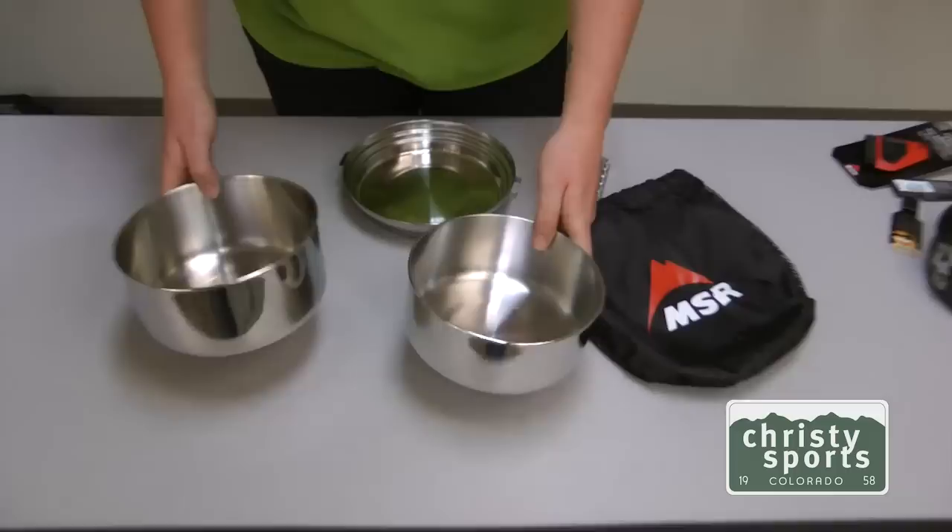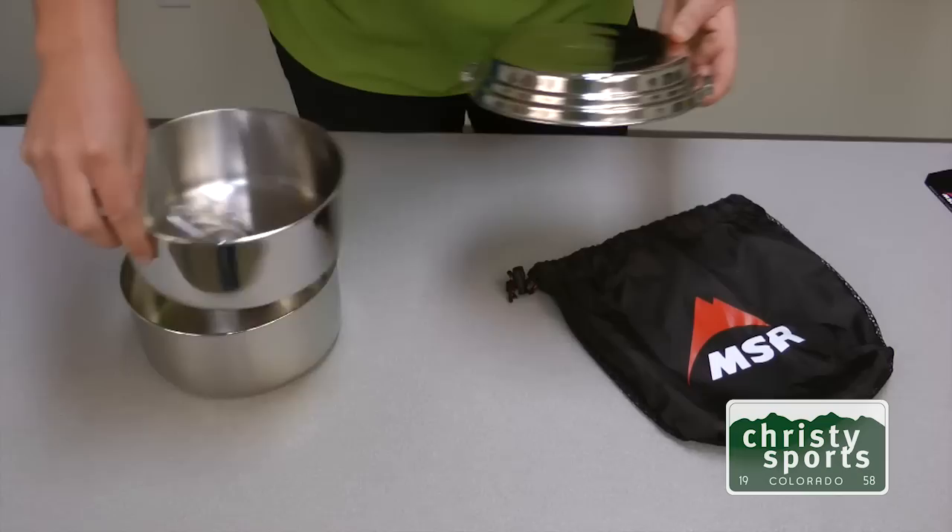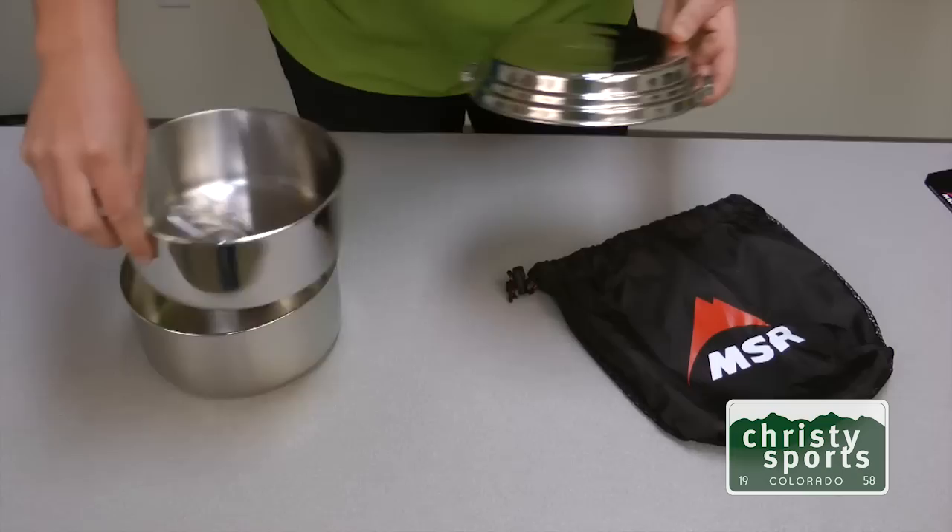Here's the Alpine II pot set from MSR. You've got three essential things: the big pot, the little pot, the lid for keeping it warm, and then it also comes with the handy-dandy handle attachment. One nice neat little kit — goes in its mesh sack.